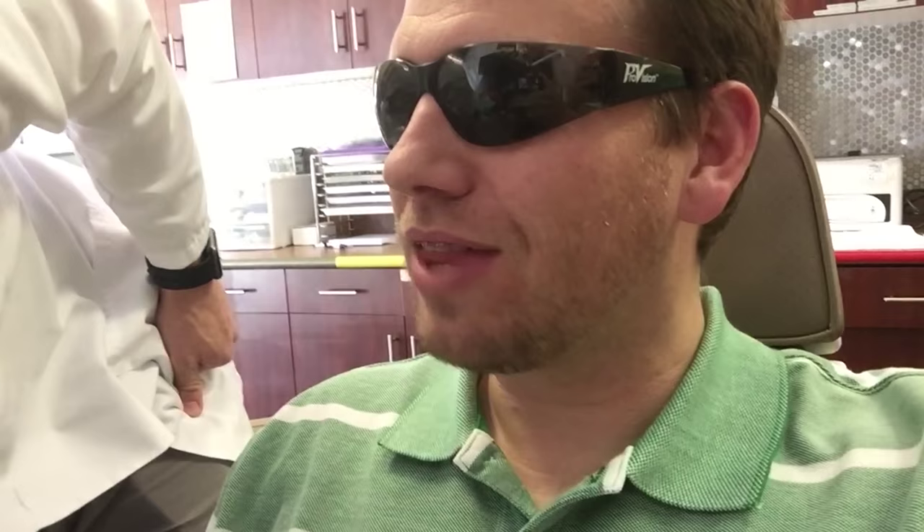So I'm going in right now and I'm going to get these bad boys off. The orthodontist checks my bite — "Let's see you bite down. Okay. Happy with how everything looks? You ready to do this?" Let's do it!